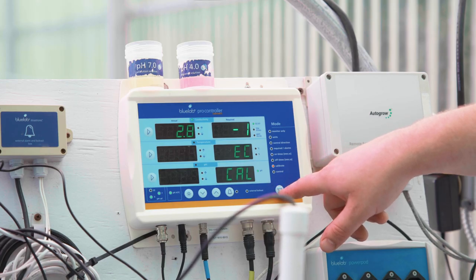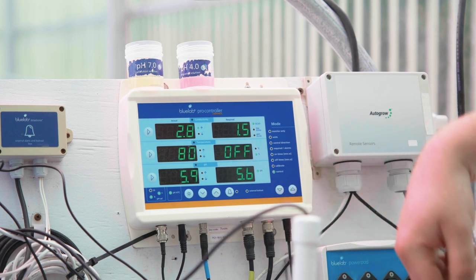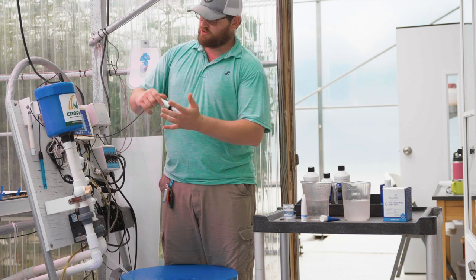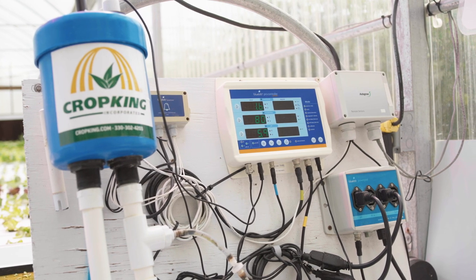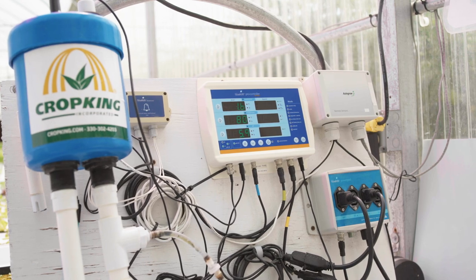To save the settings, use the arrows at the bottom right hand corner of the controller to scroll down to control mode. Rinse the EC probe in fresh water and place back into the sample pot. Cleaning and calibrating your pH and EC probes every 30 days will help extend the longevity of your probes while also ensuring accurate readings of the nutrient solution.